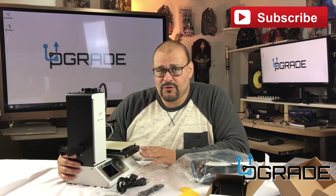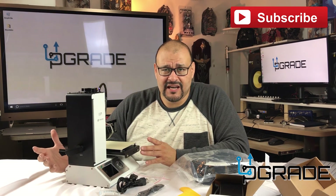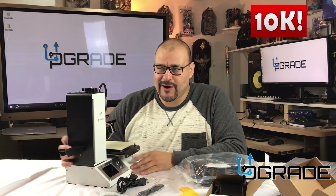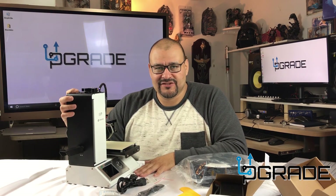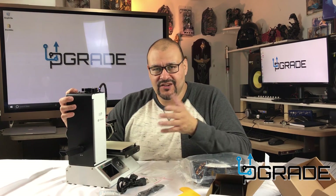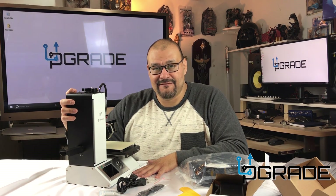If you have questions about this model, we have Twitter and Facebook — feel free to put comments there too. Please subscribe, and if I get 10,000 subscribers I'm going to give one of these machines away — I guarantee it. If you like what you see or want to see new items, let me know and I'll have them on the show. Thank you very much. I'm Frank the Tank, and this is Upgrade.